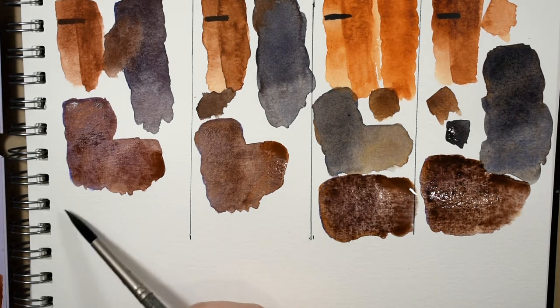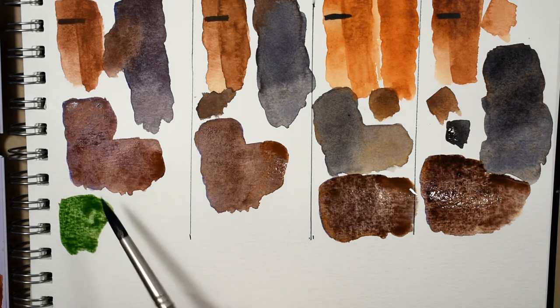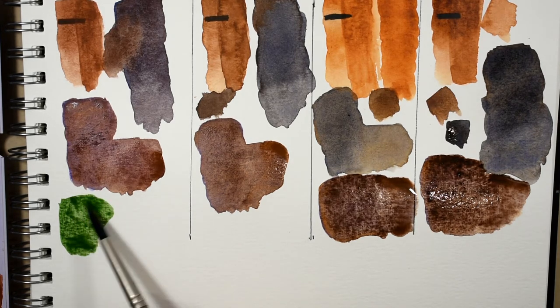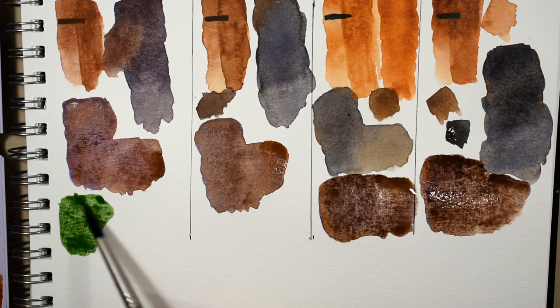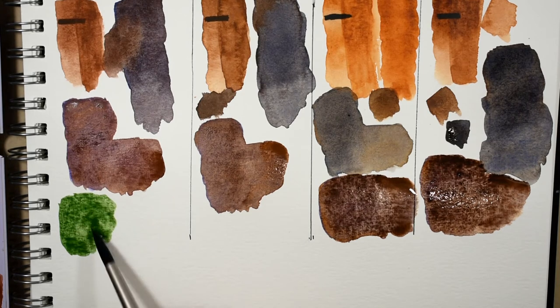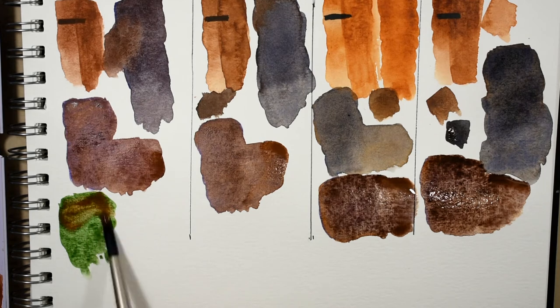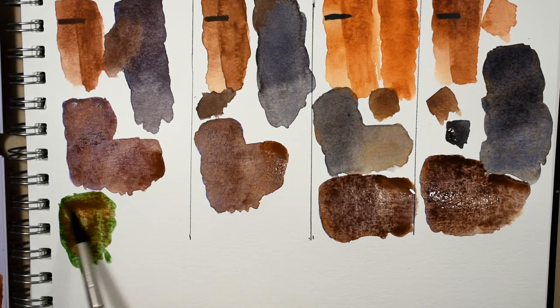The next mixture I'm going to show you with the burnt sienna is sap green. This is the M. Graham sap green — I recently did a comparison video with sap green so I'll link that up if you're interested. Here is the sap green and the burnt sienna.